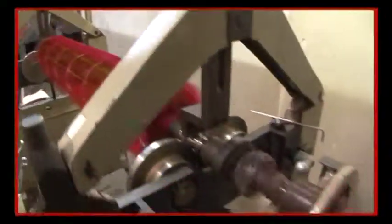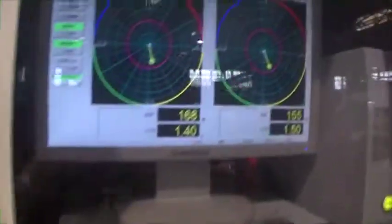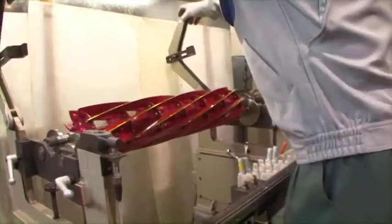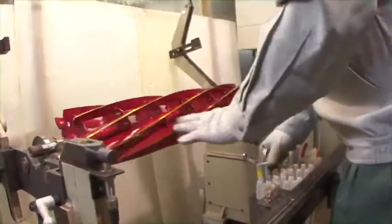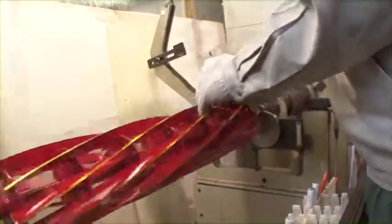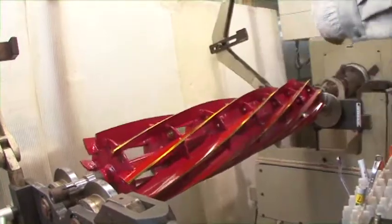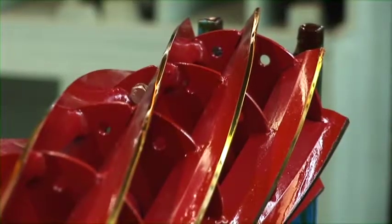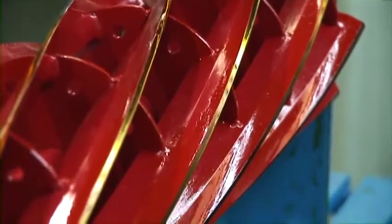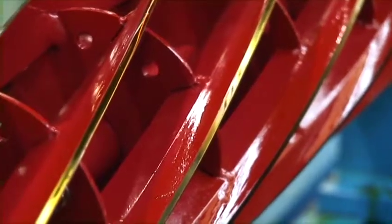The last step of the reel cutter production is a check by a sensor to determine whether the completed reel cutter spins in perfect cylindrical rotation. Here too, an experienced, skilled hand makes a minute adjustment to the reel cutter. Through a rigorous inspection, any defective product is removed from the production line. A finished reel cutter resembles the beauty of a Japanese sword, and Baroness reel cutters could be considered a work of art rather than an industrial product.